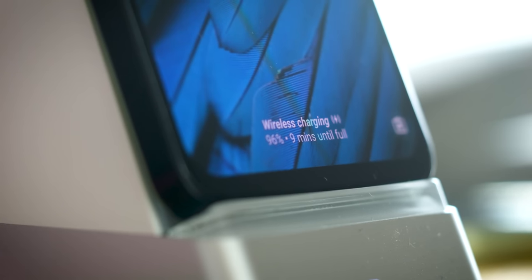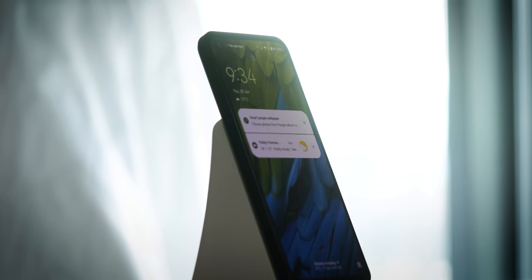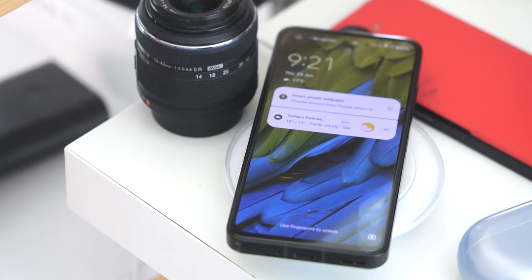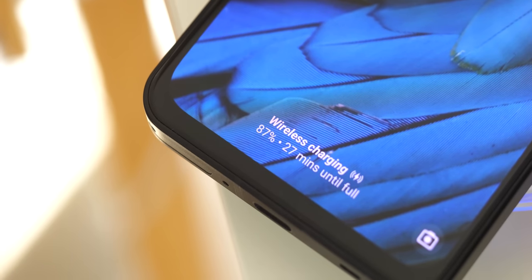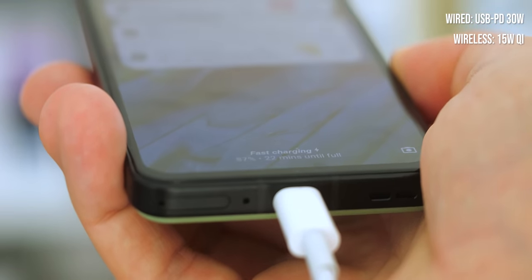All of that's joined this time around by Qi wireless charging, which I'm going to take personal credit for, given how much I've complained to my Asus contacts about the lack of this feature in previous Zenfones. It's a great added convenience that's long been missing from Asus's phones, though the phone's shorter stature means some wireless chargers don't work quite right with it. Both wireless charging at up to 15 watts and wired charging at 30 watts use standard connectors — no weird proprietary chargers required — and Asus is still including a charging brick in the box.